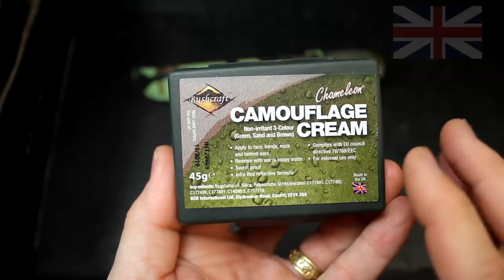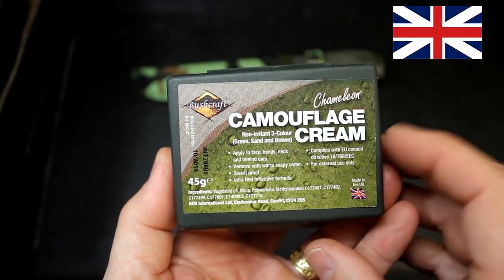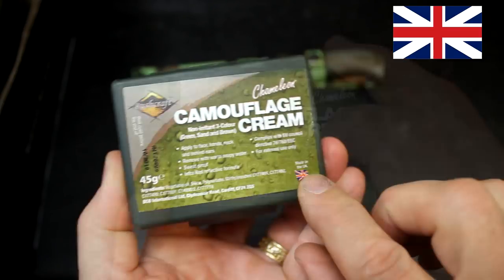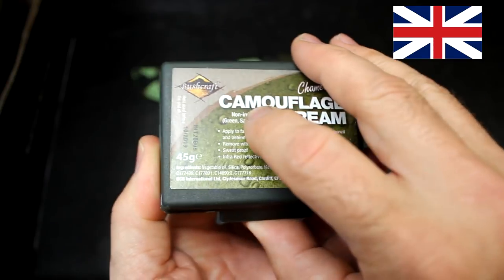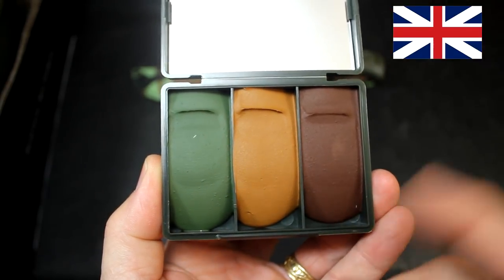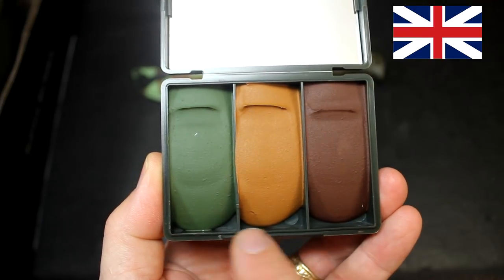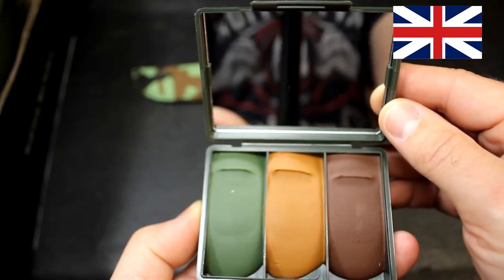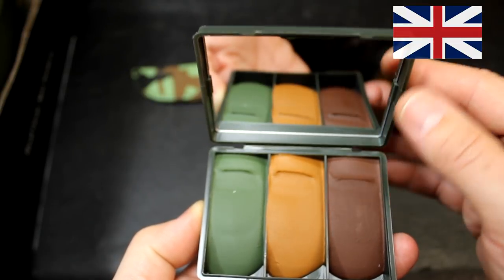This is British military camouflage cream — it's a Chameleon Bushcraft brand. You can see the Union Jack on it. Open it up and you have three different earth tones typical of British military colors: OD, earth, and dark brown, with a mirror that you can use to apply the face paint but also for signaling.